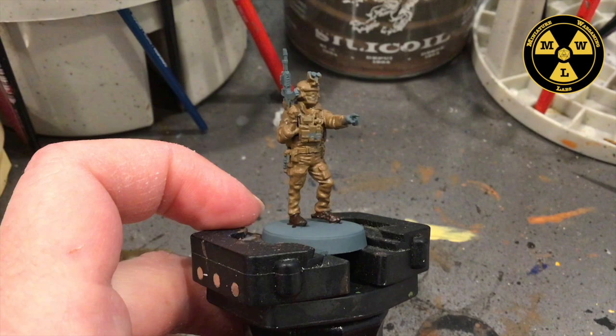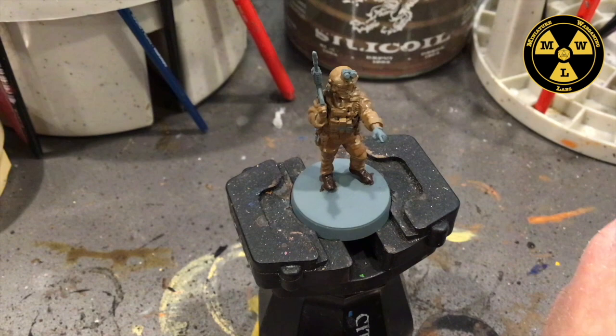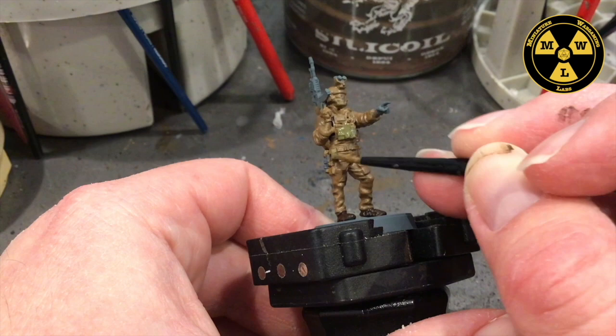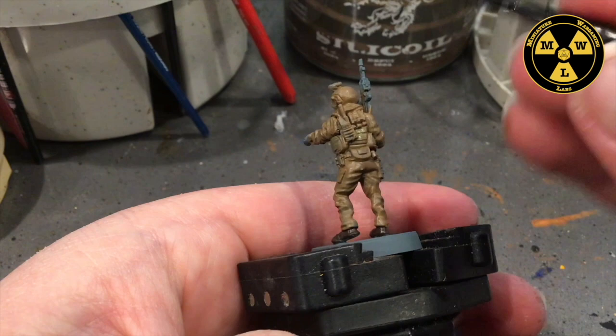Now I'm ready to do the vests and all the webbing belts and everything. For that I'm going to use P3's Trader Green. Get our more refined brush. I'll just glide it over the webbing. Now in the back I want to watch out — I don't want to hit their little scarf there.